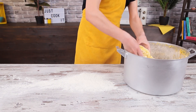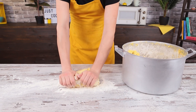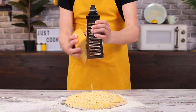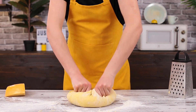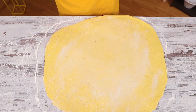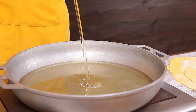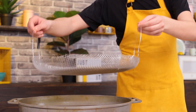Now cut a ball from the dough, about 7 ounces. Knead it with your hands to get rid of air bubbles. Grate cheese right into the dough and knead it again — this way you can feel the cheese flavor in each crunchy chip. Once you've rolled out the dough, cut out an oval. Heat some oil in a pan and deep fry the chip. Fry the chips on both sides.